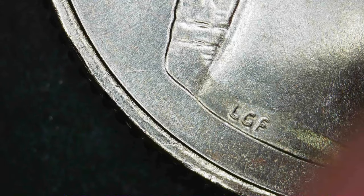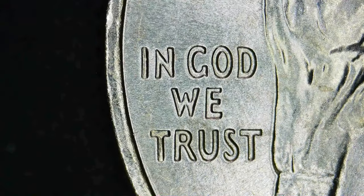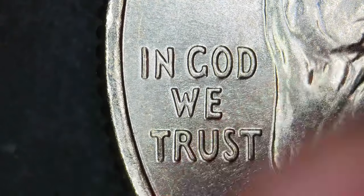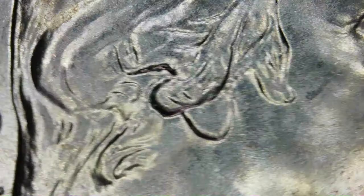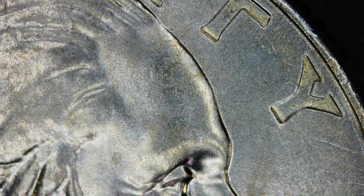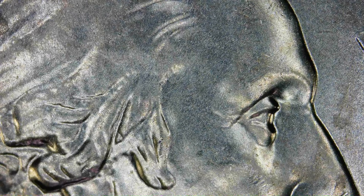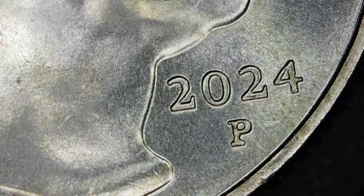The 'LGF' was the designer — those initials there are raised as well. Not seeing anything going on. Looking at the eye. Those lights don't really help much — they just kind of add some weird reflections.